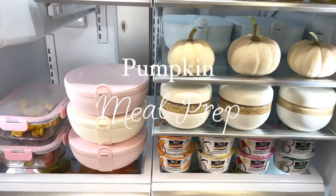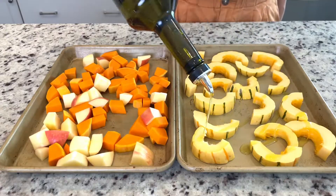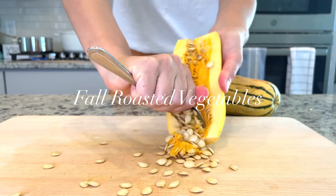It's officially fall and you know what that means — it's pumpkin season! For this week's meal prep, I'm going to walk you through four of my favorite pumpkin-based and fall recipes. We're gonna start out by roasting some fall veggies.